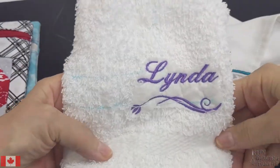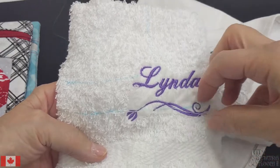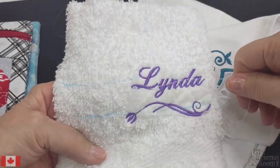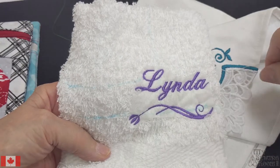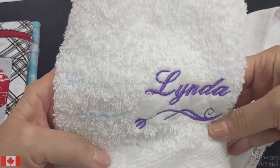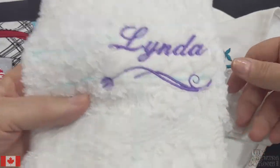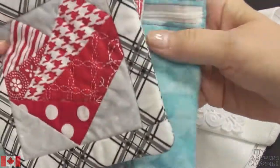Of course, you can monogram or put your initial on a towel — everybody does their name. This is really what I thought an embroidery machine would do. I did not realize there are so many more things an embroidery machine can do. These make nice gifts, but here are some of the other things you can do.